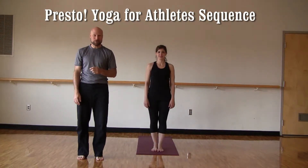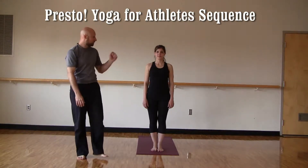Hi, thanks for tuning in to My True Balance Yoga. Today's class will be working on a sequence that I use with a lot of athletes and one that I've done on my Yoga for Athletes clinic tour. Today I'm going to rejoin you, so thanks a lot.